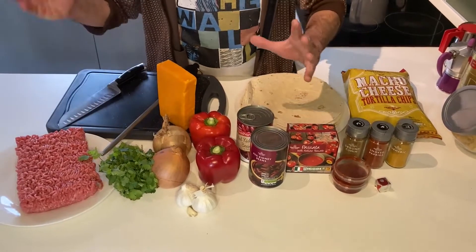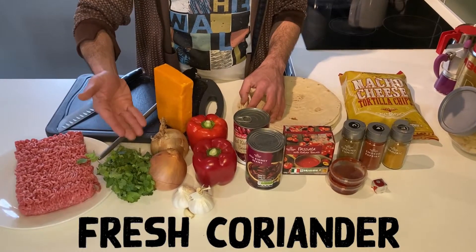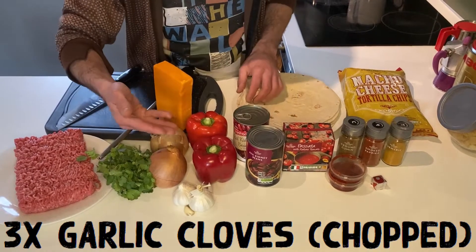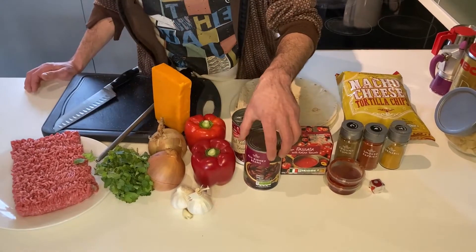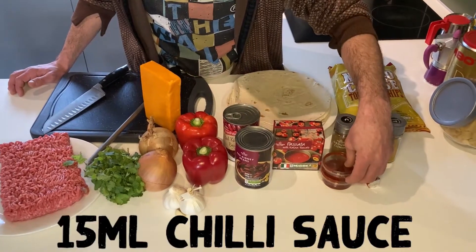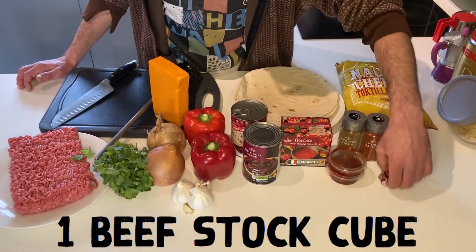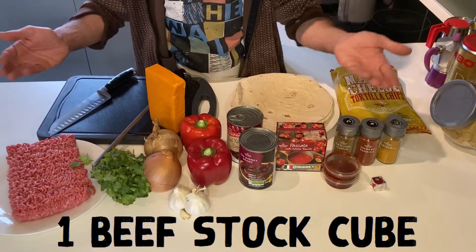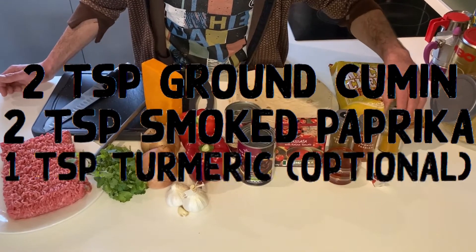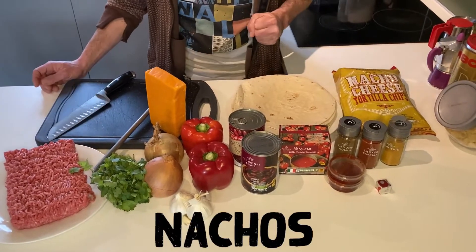This dish is for 4-5 people. I use 750 grams of beef and pork, beans, fresh coriander, 2 onions, 3 cloves of garlic nicely chopped, 2 red peppers, red kidney beans — 2 cans — then passata, chili sauce, 1 cube of beef or veg stock, ground cumin, smoked paprika, turmeric, tortillas, and some nachos to sprinkle on top.